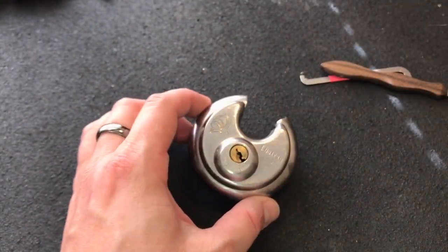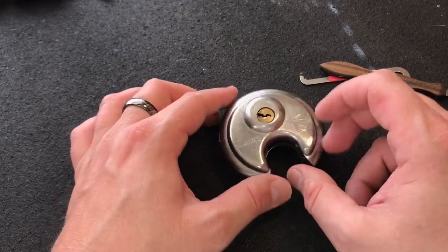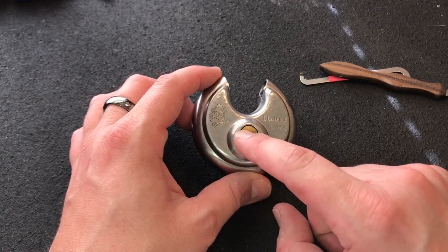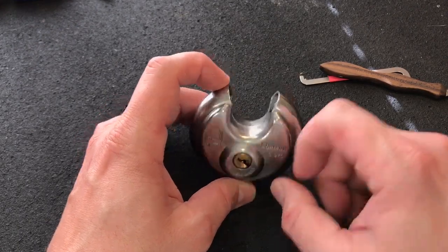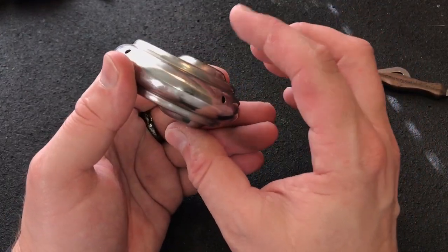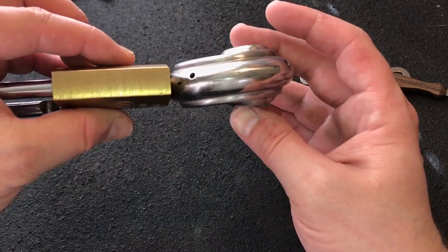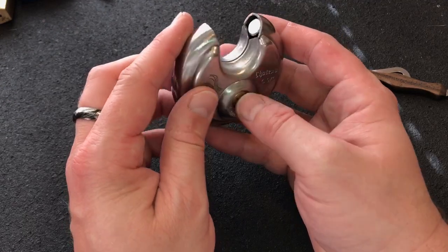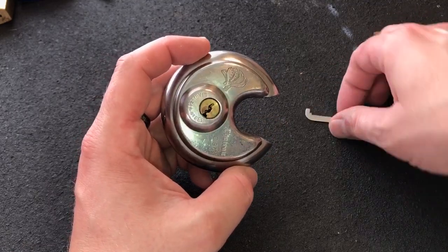Some people who have picked these locks in other videos have said that they felt some spool pins or maybe some mushroom pins in there. I didn't feel any of that. I believe that the secret to this lock is just tensioning it correctly. It has some very small pins — six pins in a fairly, not quite so thick lock body, as you can see compared to an Abus 8345. So those are some pretty small pins in there, but I didn't feel any counter rotation. I believe the trick is simply in tensioning.